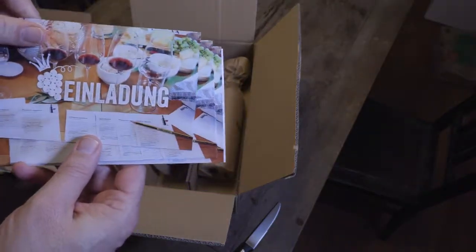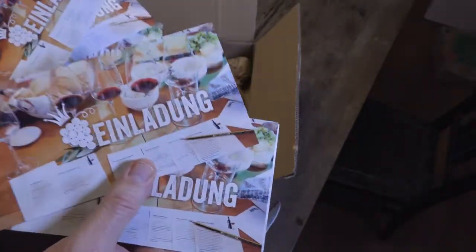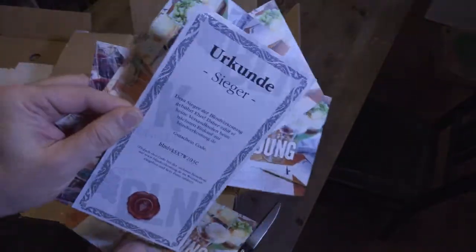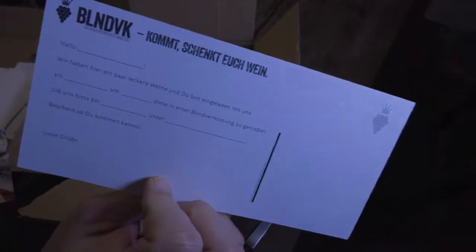They also send Einladungen, physical ones. I don't think that makes a lot of sense, but... there's the Einladung — fill it out.